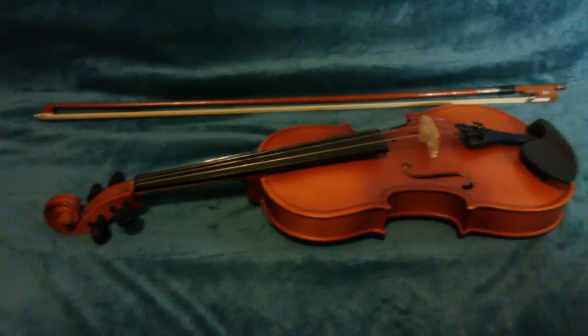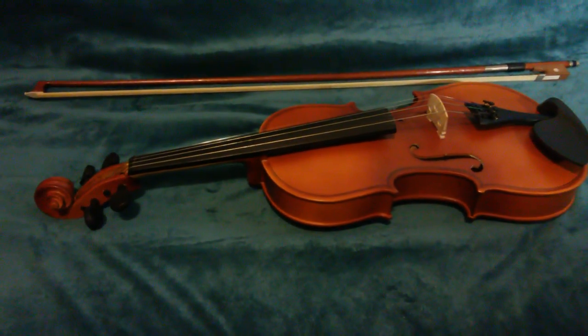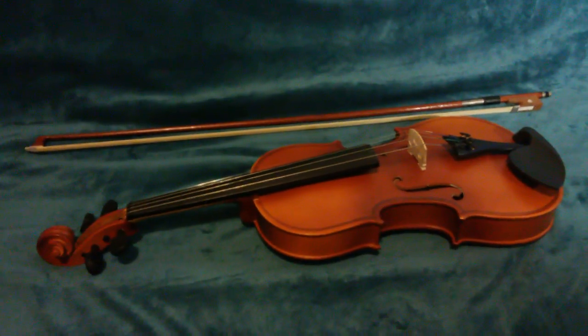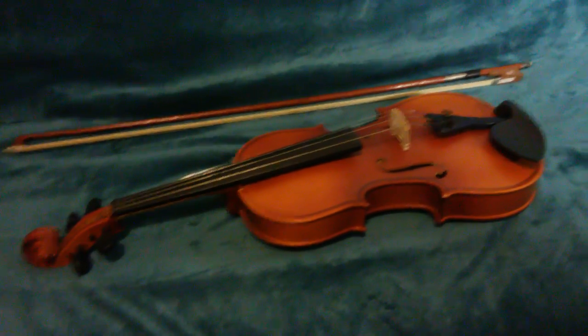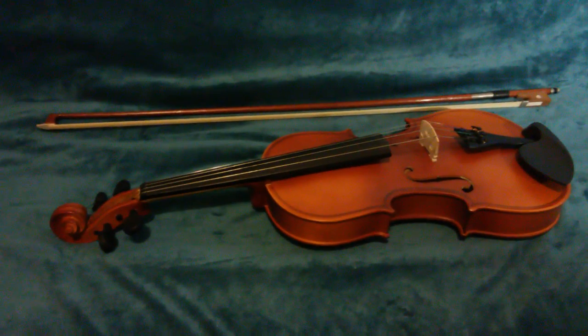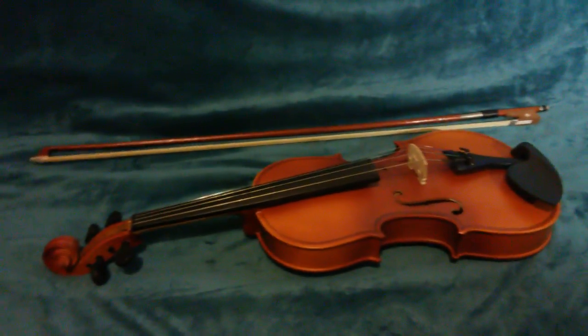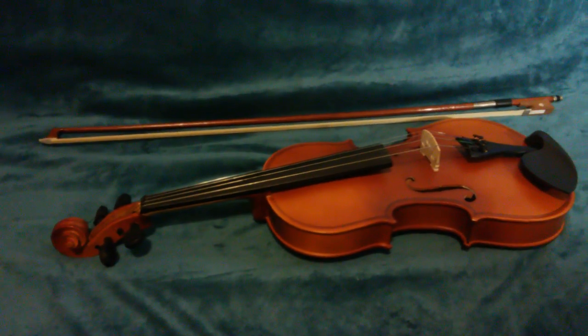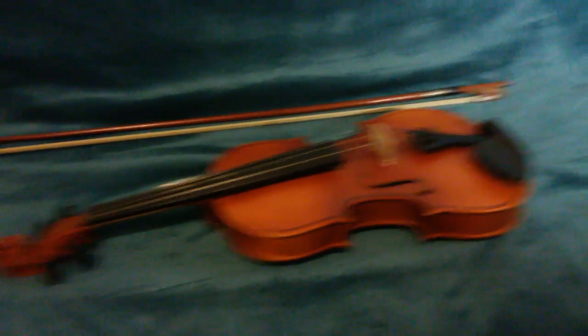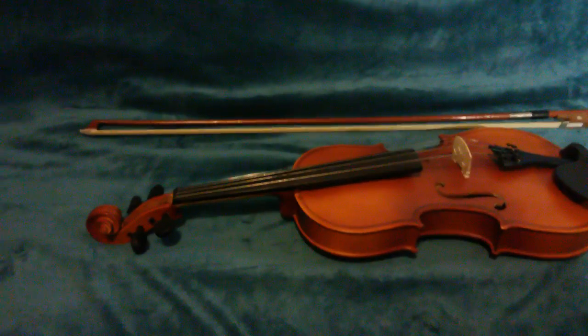The first episode I'm making is about how to play the violin. I've been playing the violin for like a week now, and I'm pretty good. In a way, we'll be learning together how to play the violin, because I don't suck that much for somebody that played for a week. I can play a song and make songs.